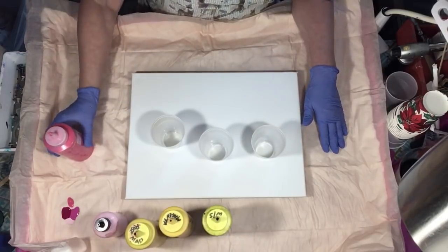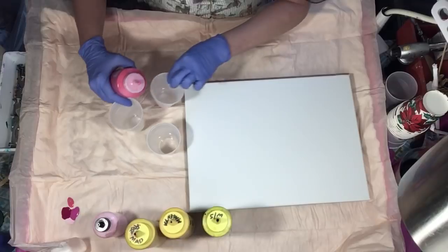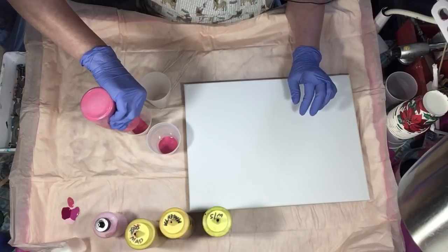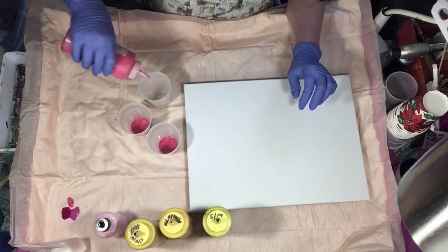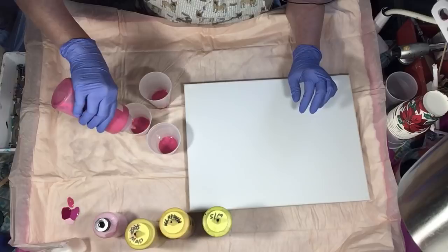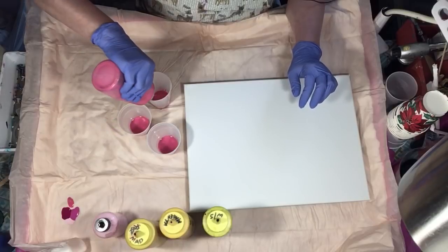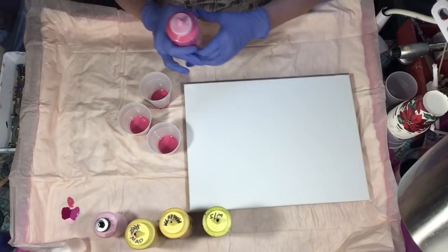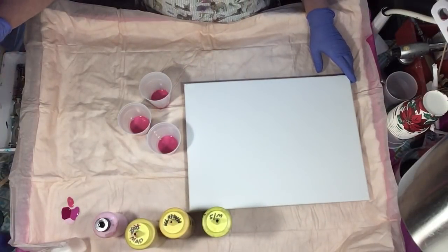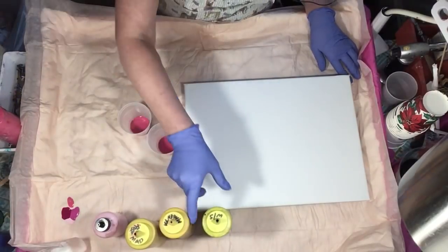I'm gonna start with this color and just set this canvas here. I don't normally start a pour with a color, sometimes I do, but since we're doing a pour with flip cups it doesn't really matter. I want to make sure I get enough in there because I don't want to use it again — so that will be the end of that one. I guess I better break that up with some black.